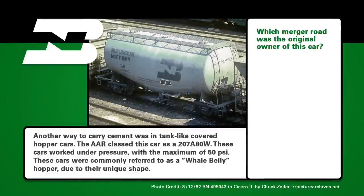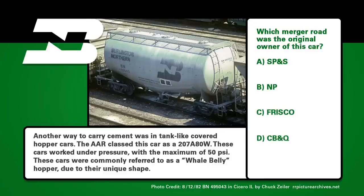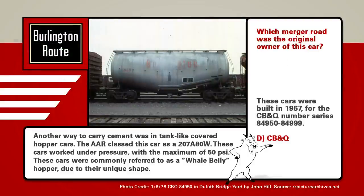Who knows this funky car? Which merger road was the original owner of this car? Was it A, SP&S; B, the NP; C, Frisco; or D, the CB&Q? If you guessed D, the CB&Q, you are correct. These cars were built in 1967.